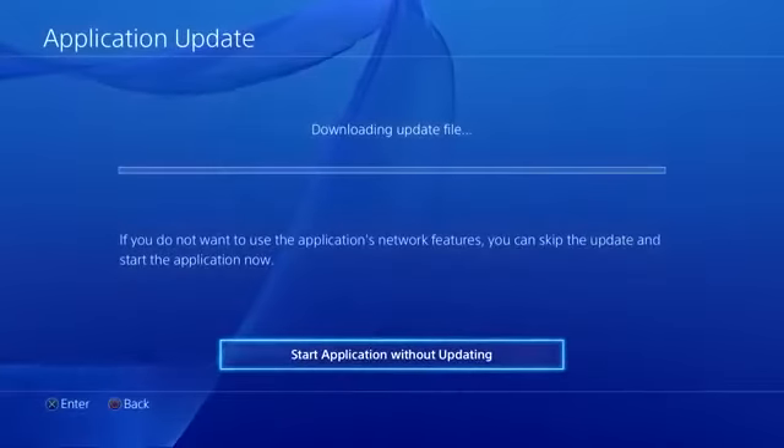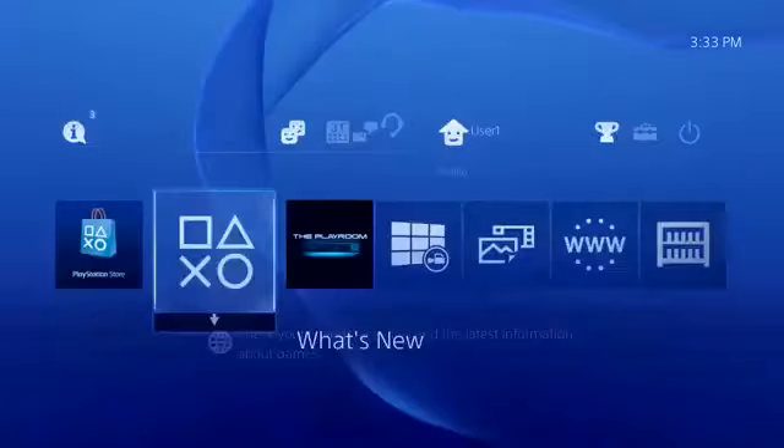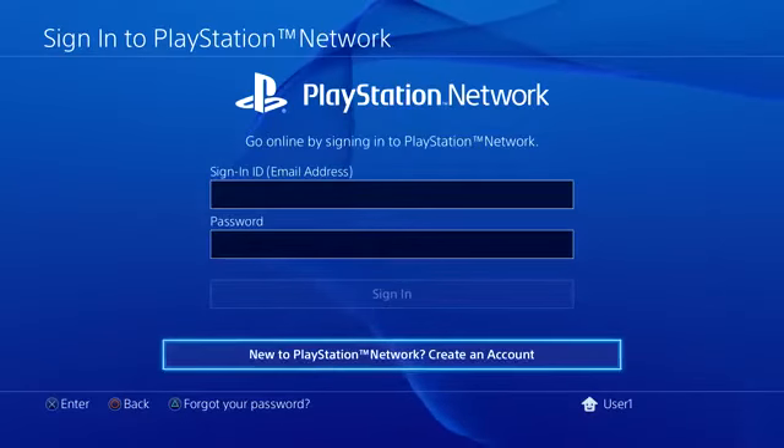Now that you're online, you can install the latest system software if necessary and get connected with a PlayStation Network account. Start by selecting the default username and then sign in to PlayStation Network. If you don't already have one, choose Create an Account.